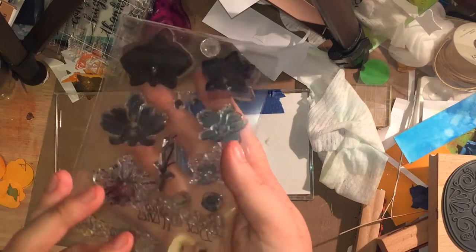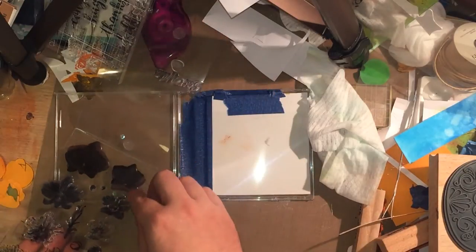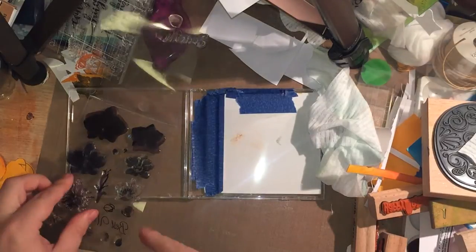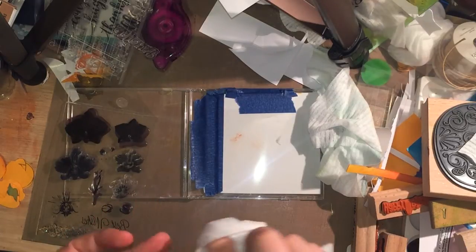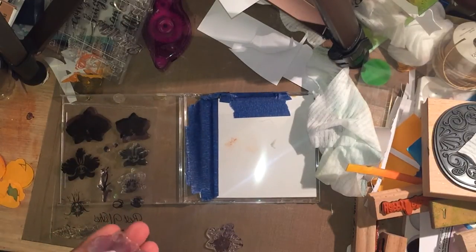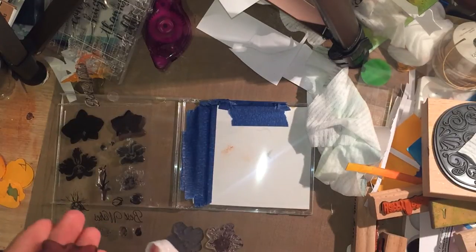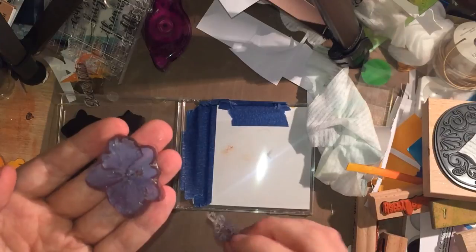I'm using the large layering orchid set from Hero Arts, and I'm going to use the largest orchid from that set. Ordinarily when you stamp these things you start with the big open shape and work towards the smaller one — well, I'm going to be working in reverse today because I'm heat embossing every layer. The first thing I'm going to do is give each of the stamps a clean on both sides. I'm not actually going to stamp all the layers — the fourth layer is a tiny detail in the middle that's probably not going to show.